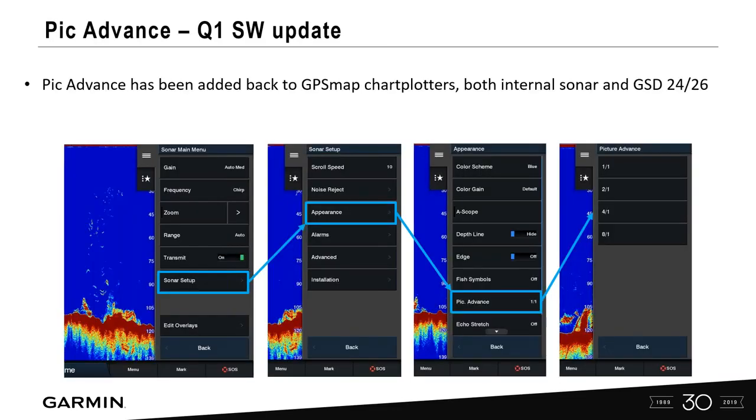Picture Advanced is a feature we brought back from a few years ago. When you do your current software update, you'll be able to see this setting under the sonar main menu under Appearance — Picture Advanced. I'll dig deeper into what those picture advances mean, from 1-1 all the way to 8-1, in part two.